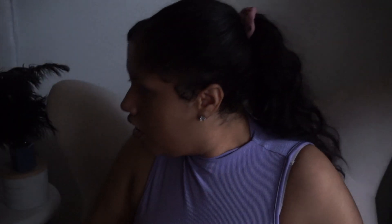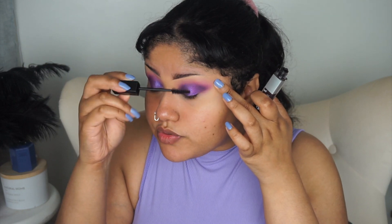For mascara, I have the Snap mascara by Maybelline in the shade Black Cherry, which is a purple, but it doesn't really translate on the eyes as a true purple because it's too deep — but we're going to use it anyway.